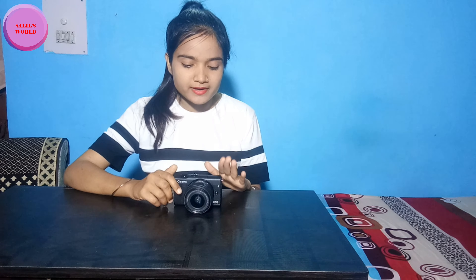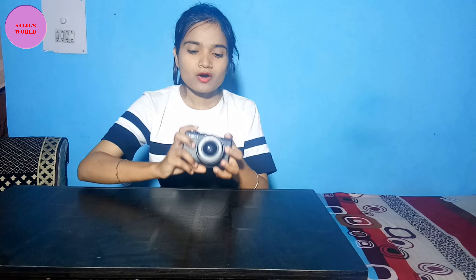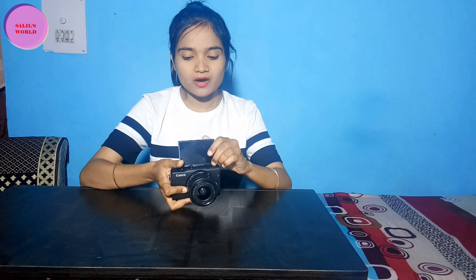I have already covered how to use it in previous videos on my channel. So let's start — the advantages of this camera are that it is lightweight and very good for beginners. There is a flip mode so you can turn it into selfie mode.